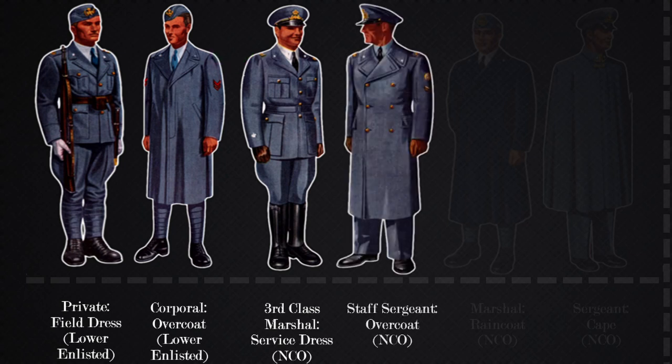Moving on to the overcoat, this picture shows a staff sergeant wearing the overcoat. Sergeant ranks display their ranks on the sleeve, like this staff sergeant. Marshals would wear their rank on the overcoat's shoulders, similar to the service dress.